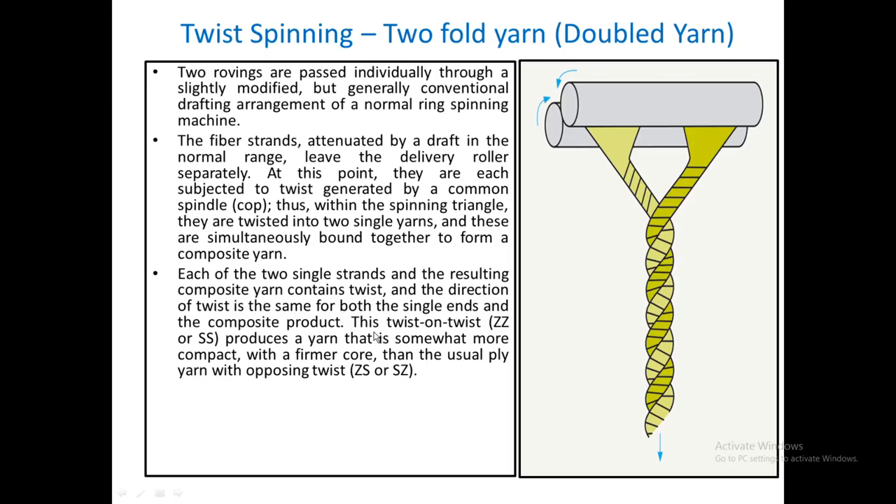In this particular system we cannot have doubled yarns of the S-over-Z or Z-over-S types. What we can have is only Z-over-Z or S-over-S. This means that if we have Z twist in the singles, the doubled yarn twist direction is also going to be Z only. We cannot have a different twist direction in the singles and an opposite one in the doubled yarn.